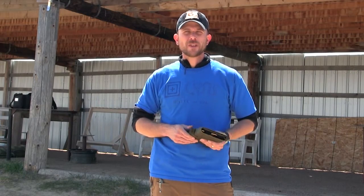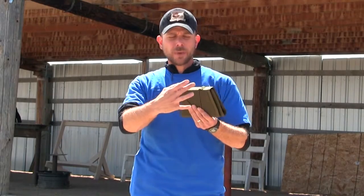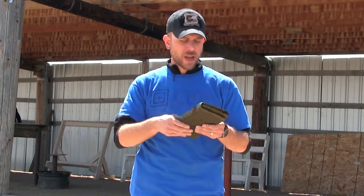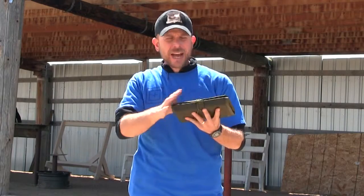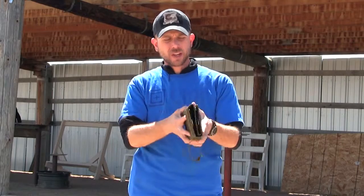We're out here at the range and we want to take a look at the Tab Gear Bullet Binder today. This is a really neat product. Let's look at the outside. It's got a really long piece of Velcro there that you put a name tape or any other designation markers you might want to have made up. It's nice and flat so it fits in a pack really well. And then we have the stretchy elastic here that we're going to pop open.